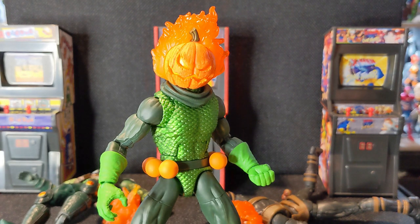Let me know what you think about all the Jack-O-Lantern figures in the comments below. Which one are you going with? Do you even care? Did you have any of the previous ones? I'd love to know your opinion. And until next time, I've been Dan — you've all been pretty awesome and I'll see you around.